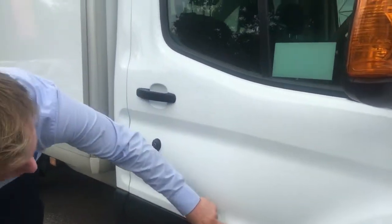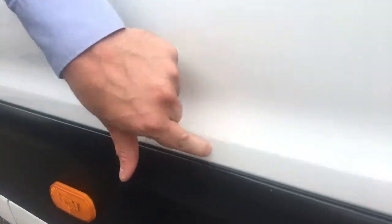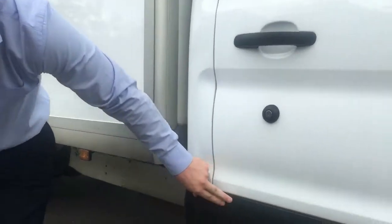Driver door — there was a tiny little mark, very tiny, which has actually just come off, that's how tiny it was. So ignore that, apologies. There's nothing to note on the door. Plastic moulding, all tidy.